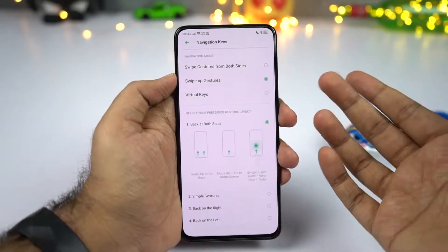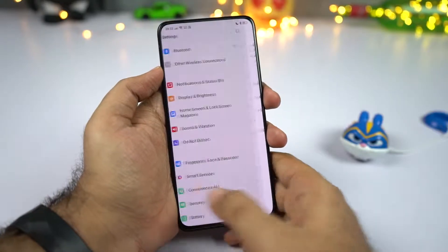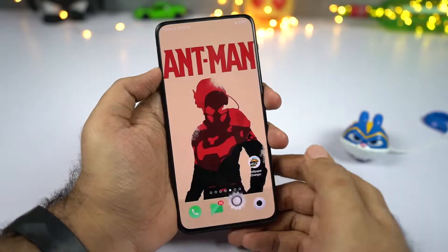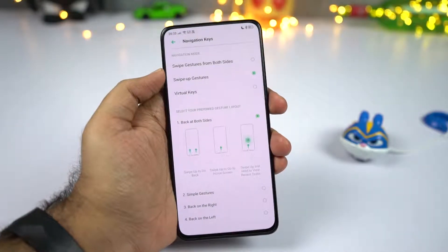If you are looking for the old Oppo-style gestures, you also have that option — Oppo calls it the swipe up gesture. To go back, swipe from the bottom right or left side. To go home, swipe from the center. For recent tabs, swipe and hold. On the whole, there are four different ways to navigate your phone.